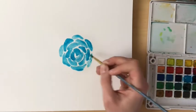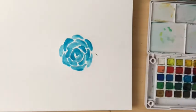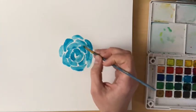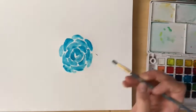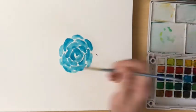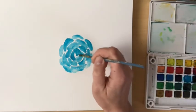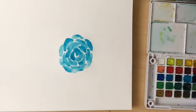As we move further out in the flower, those petals are going to get bigger and bigger. We're going to blend them together with just a little bit of water to make it really flow together and look like one cohesive flower, but we still want to maintain some of those white spaces. It is okay to blend a couple of petals together to make it look full and connected.